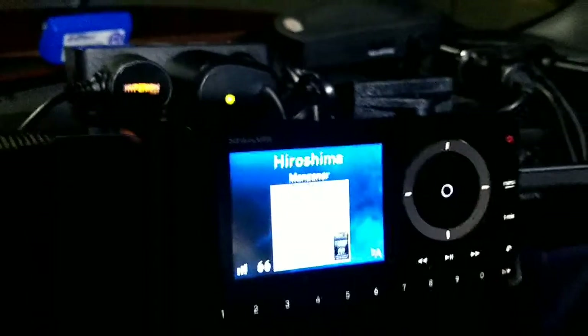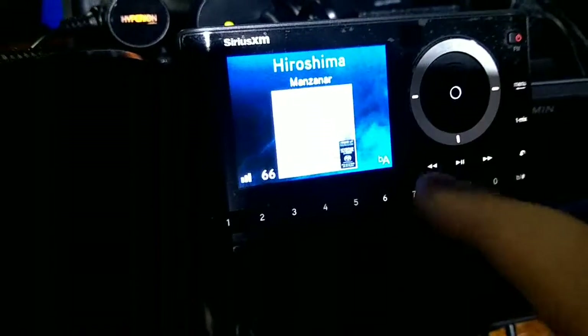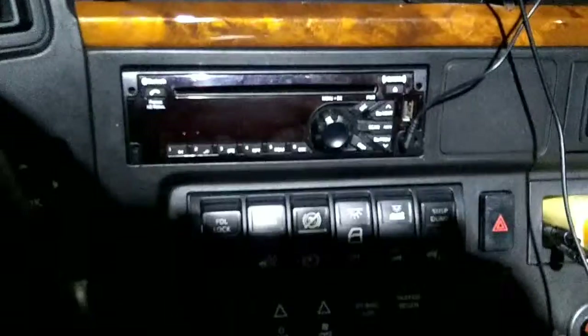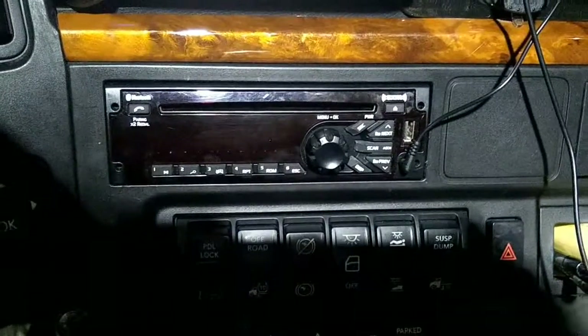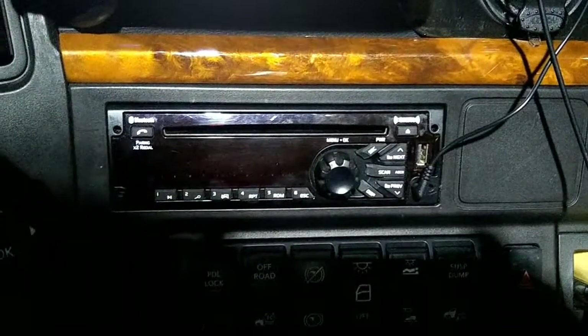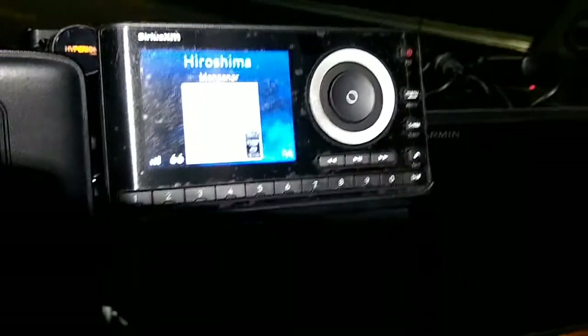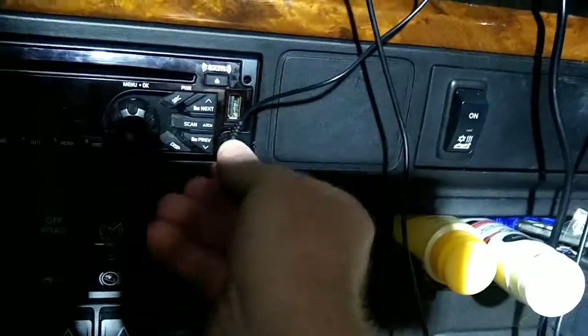I got a lot of stuff going on on this dash here, got some connectors up here and all this, but I got my Sirius XM external radio. My other one's down here but I don't have an antenna for it - it's hard to find an antenna for that. So I got this one up here.